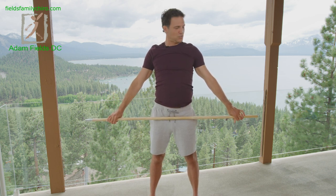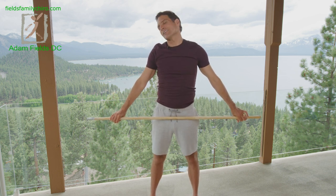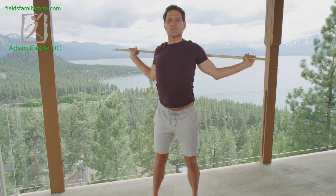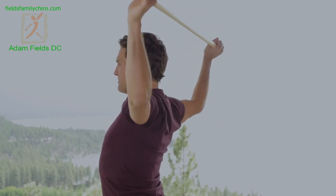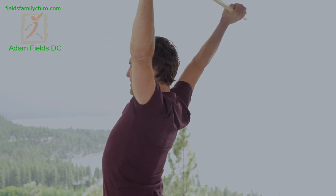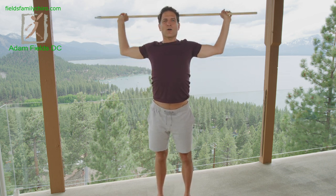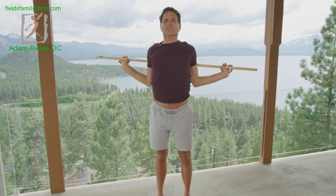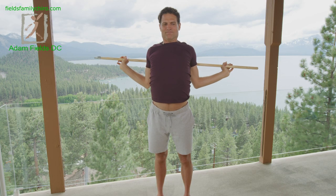Let that neck go a little bit — do some circles with your nose. Little circles the other way. Give yourself a little smile, let's keep going. All the way up here, big breath in as you bring it down to your thoracic spine and breathe out. If it's too easy, bring your hands a little closer. You'll feel those thoracics and the rib cage in the front open up. Feel the scapula come together — big breath in.